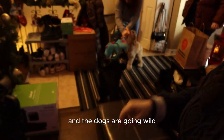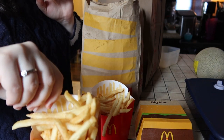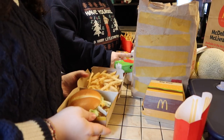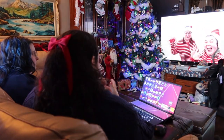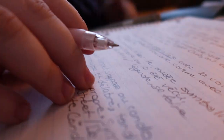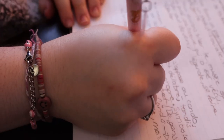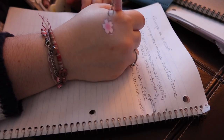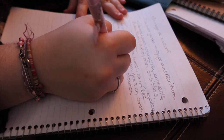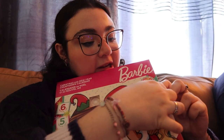My mom and sister are back from getting McDonald's and the dogs are going wild. So that's my mom's, and I have my fries. I have a McChicken — a spicy one — with fries. We're gonna open our chocolates — day four! Oh, I found it! Oh, it's a star!